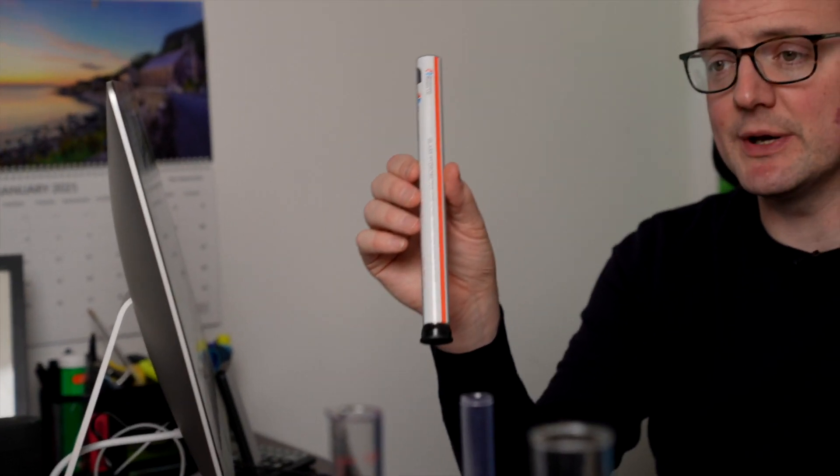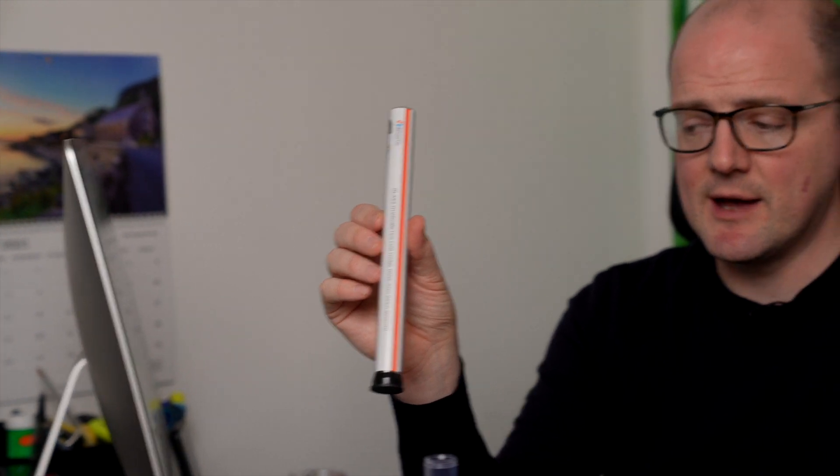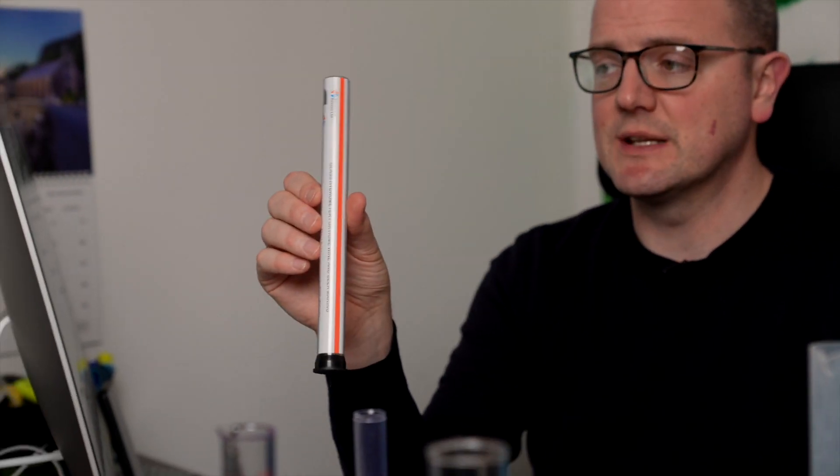This one's a Stevenson and Reeves branded hydrometer. We support them — they're a local company based in Scotland. The packaging comes in like this: it's a plastic tube with instructions sleeved within it and a little stopper on the bottom. You take the stopper off and that doubles up to become your trial jar. You pull your instructions out and that tells you how to read it.